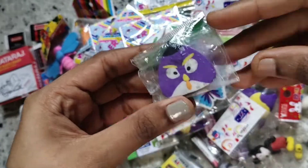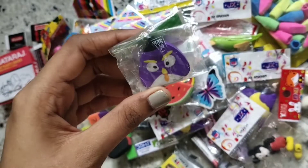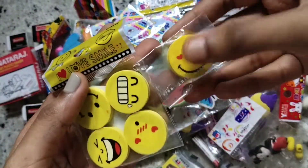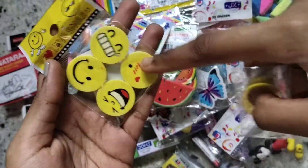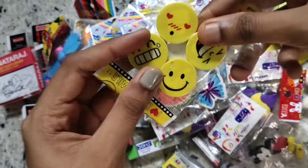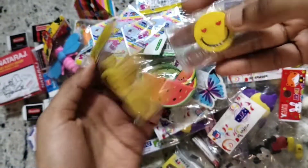I also have this Angry Bird eraser — I don't know the name of this angry bird. Next I have these emoji erasers: one with heart eyes, one laughing out loud, one just smiling, and another emoji. I love these — I love emojis in general.